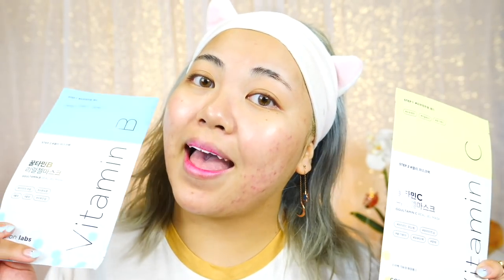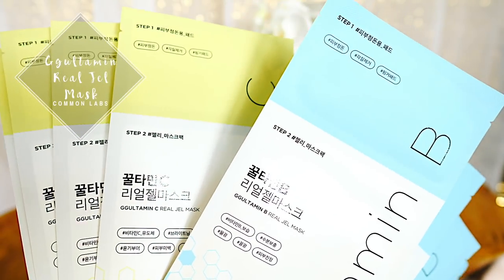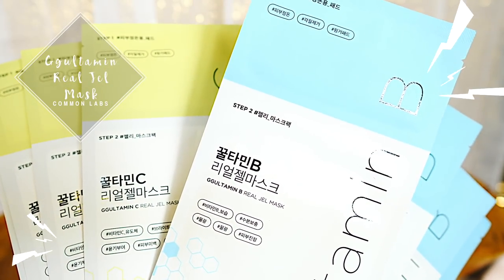Just like the last time when I did a get ready with me, I like to use a face mask. I have two of my most current favorites. These are the Glutamin B and C Real Gel Masks by Kamen Labs. I'll be linking all the products I use today down below in the description box, just so you don't have to go and search, because I hate doing that too.